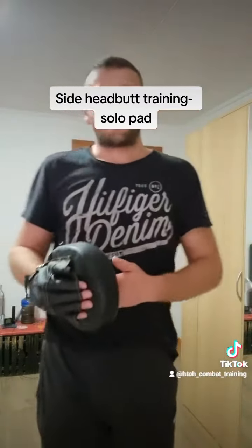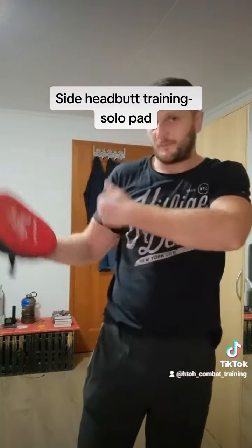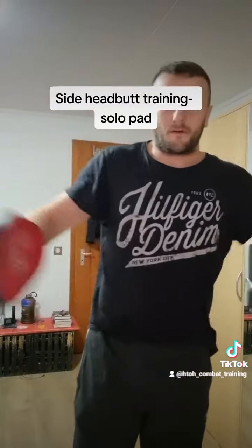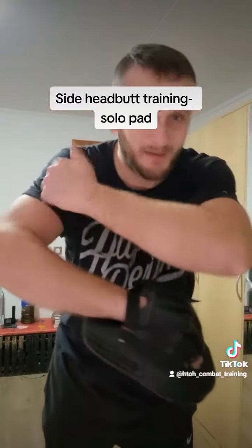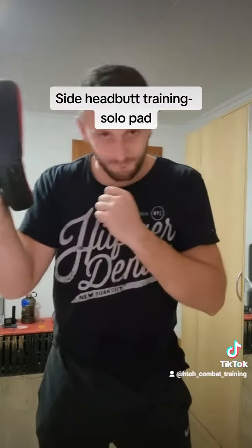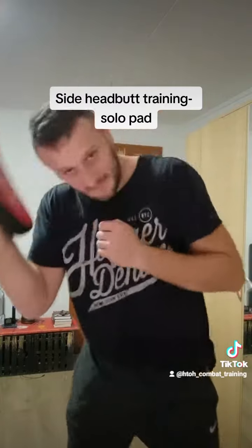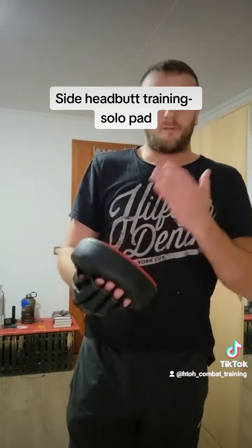Also when you are with the attacker in a clinch — maybe he grabs you from the side like this — then you can hit him. And also when you are straight in a clinch with the opponent, like making a hug or something, you can also use this and give him a headbutt from a close distance right to his head, like that.